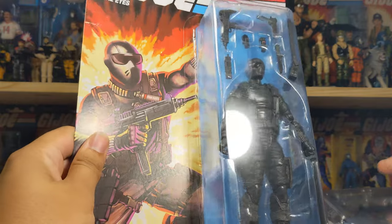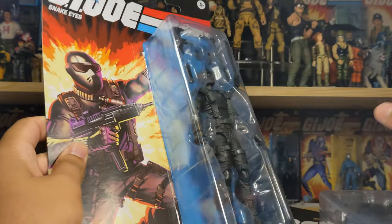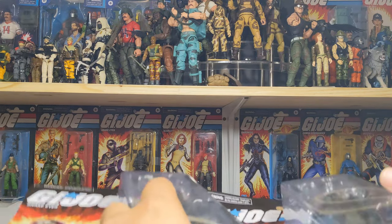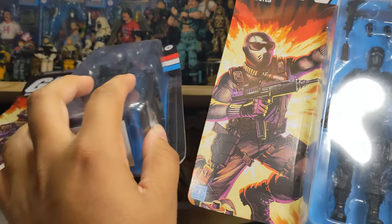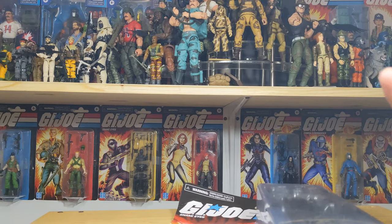I may switch out one of these for my brother's and just be like, well, yours is in better condition than mine. But I know he opens his anyway. So I'm gonna do that. There we go - two of them. I'll open up the most beat-up one here and switch this one with my brother.